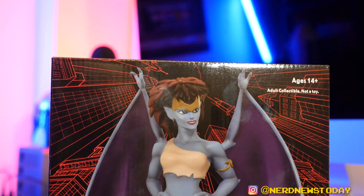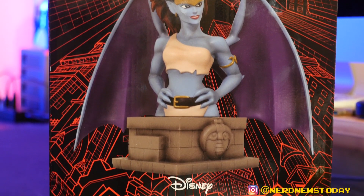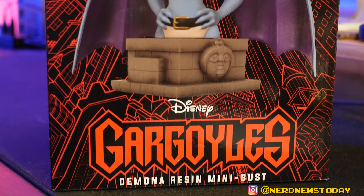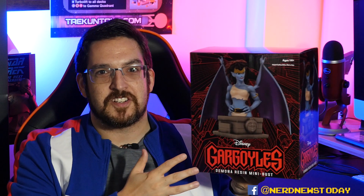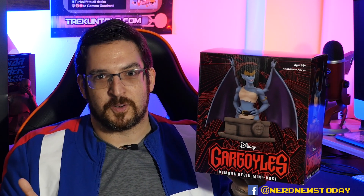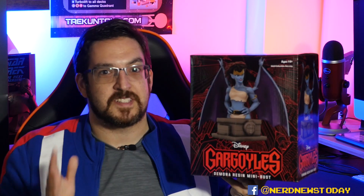Let's talk about this box here. Now this Demona is a resin bust, which means she's going to be packaged like the way Diamond packs all the resin pieces, unlike the PVC pieces — meaning no windows at all. It's just this big honking box with absolutely no way to see inside the packaging. At least there is some design work in the packaging, which is nice as opposed to some Star Wars pieces that are just black. This time around there are some design elements that really help it stand out. Beyond that, we just have images of the statue on the front as well as on both sides, giving you a little sneak preview of what's inside.